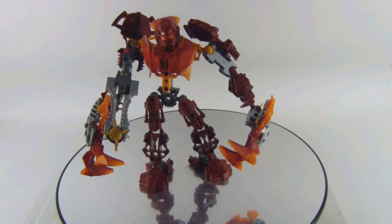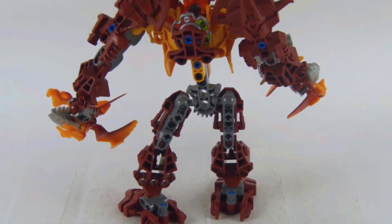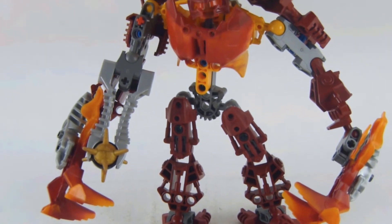One of the limb pieces actually broke, probably because of the brittle red pieces, which is kind of sad. Some of the ball joints actually break very easily, so be careful.